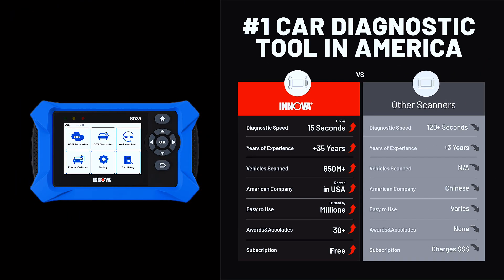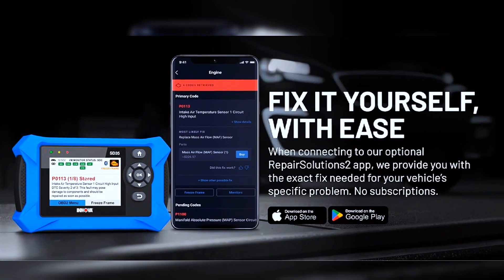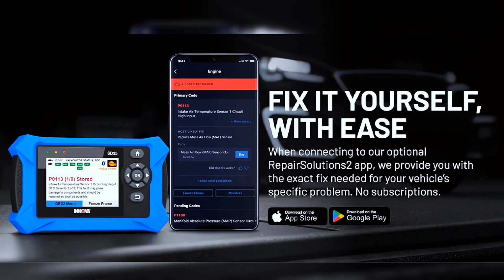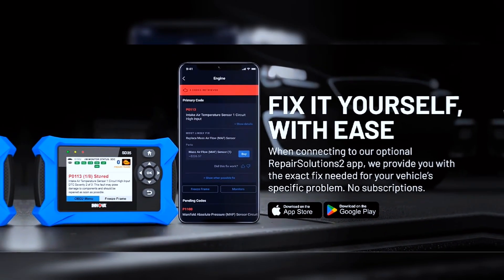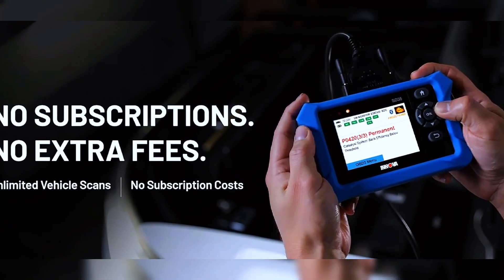Unlike other OBD2 code readers, the SD35 provides verified fixes based on real-world repairs from ASE-certified mechanics. Use the Repair Solutions 2 app on iPhone and Android to get step-by-step repair guidance, suggested parts, and cost estimates. No extra fees or hidden subscriptions.